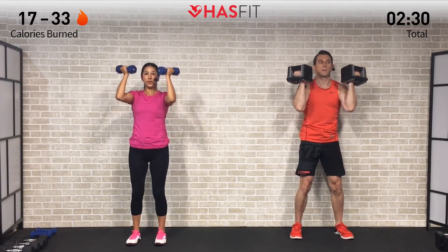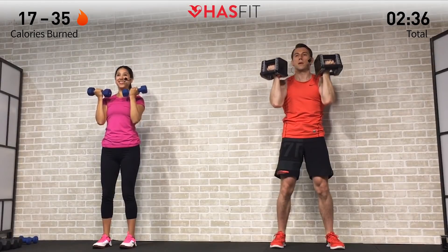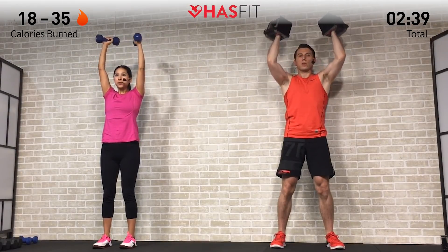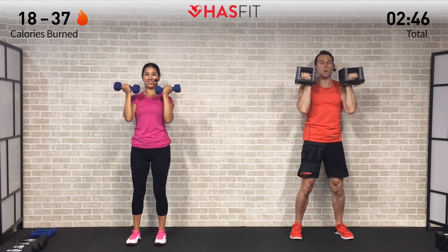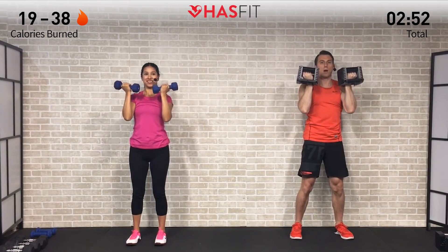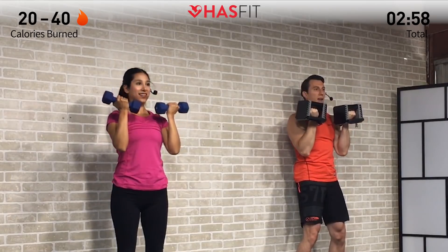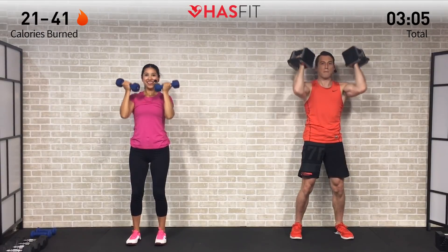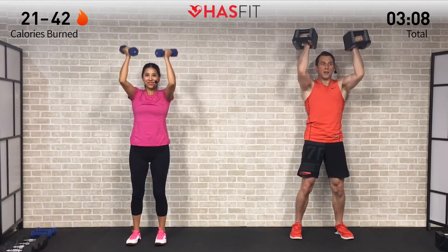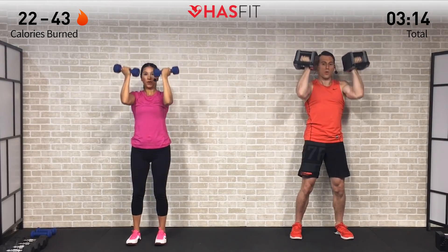Really need those muscles to take over, not just your joints and momentum. Good posture, keep the core nice and tight and engaged throughout — actually flex those core muscles. This is a great compound move working your entire shoulder. As the name suggests, this was popularized by Arnold Schwarzenegger. Two more — fight through that burn. Last one, control all the way down.